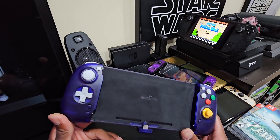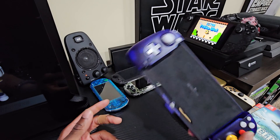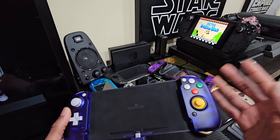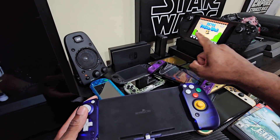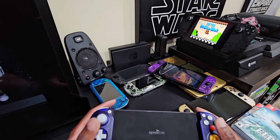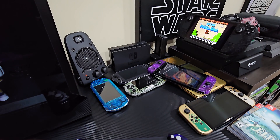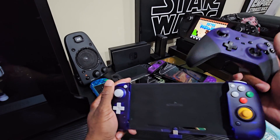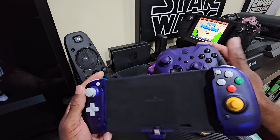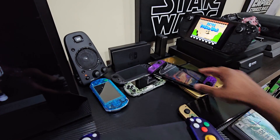It can supposedly fit both types — the regular Switch and also the OLED version. In the background I've got the Steam Deck, so we're going to do a size comparison to see how it compares. I love the way the Steam Deck feels in your hand — the ergonomics are perfect in my opinion. Both joysticks on top with the control pad on the side — perfect for my size hands. We also have our Xbox controller here, so the layout has an offset stick and a directional pad, and bigger buttons, because these are much larger than your regular Xbox controller buttons.